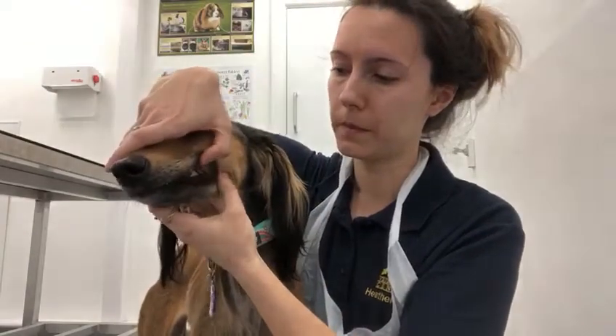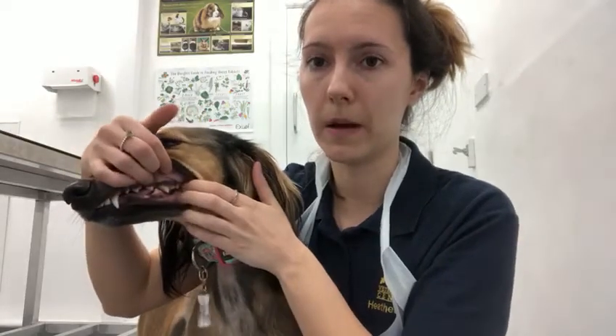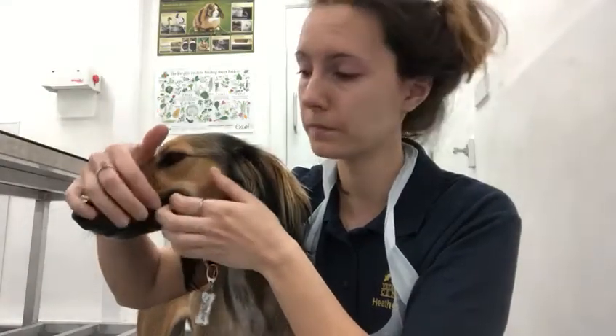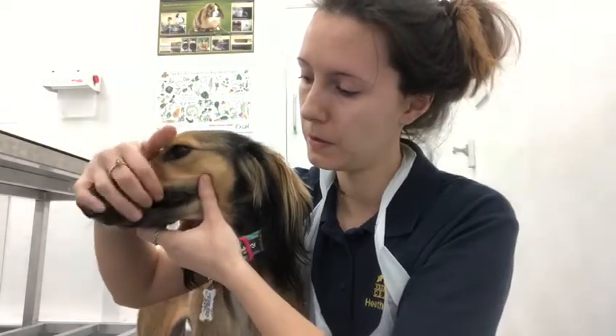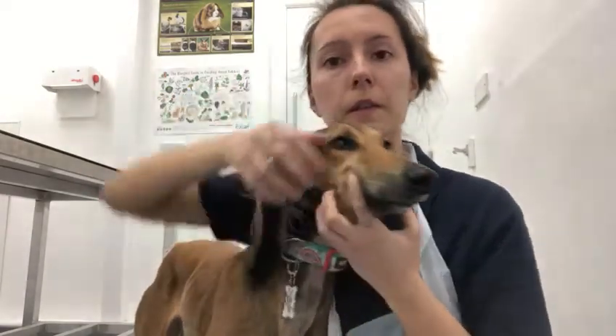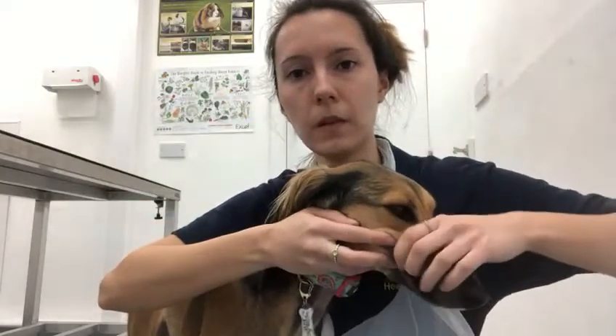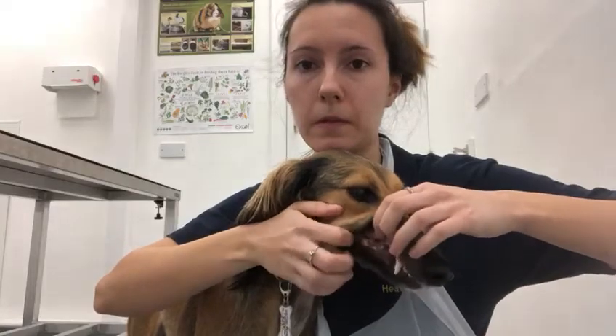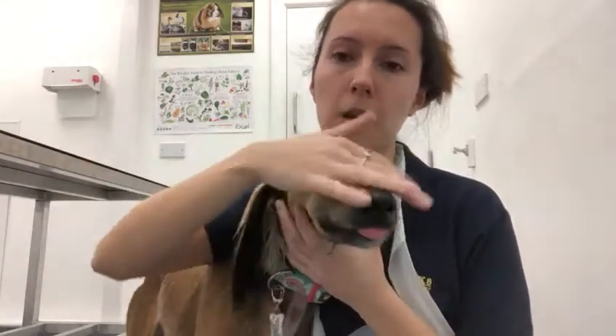Dogs have lots of teeth, so you want to try and get all the way to the back. Build up that movement gradually. In some dogs, like Sasha, they tolerate it really well. In others you might want to just pull the lip back a bit and let it drop, then pull it back a bit further, gradually building up the time. Do the same on the other side — lift up, pull it back, let it drop. Give them lots of treats and fuss so it becomes a really fun exercise.